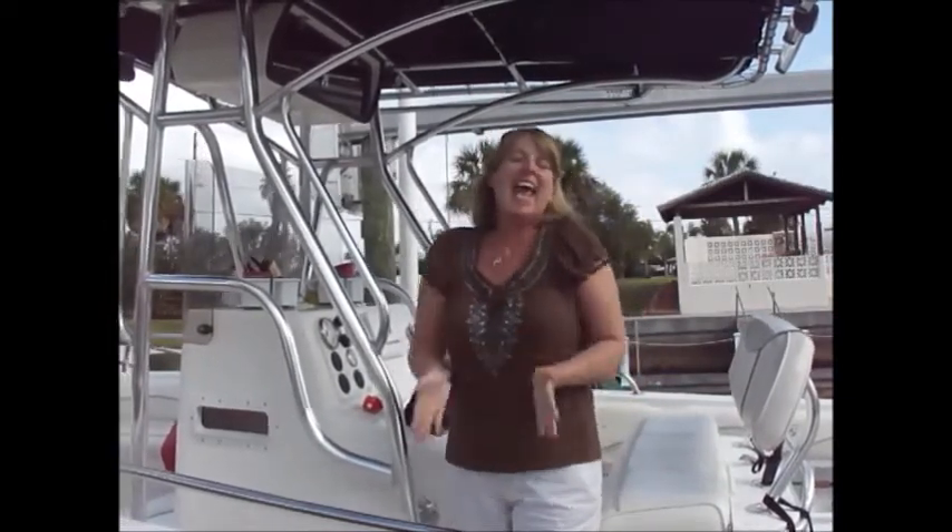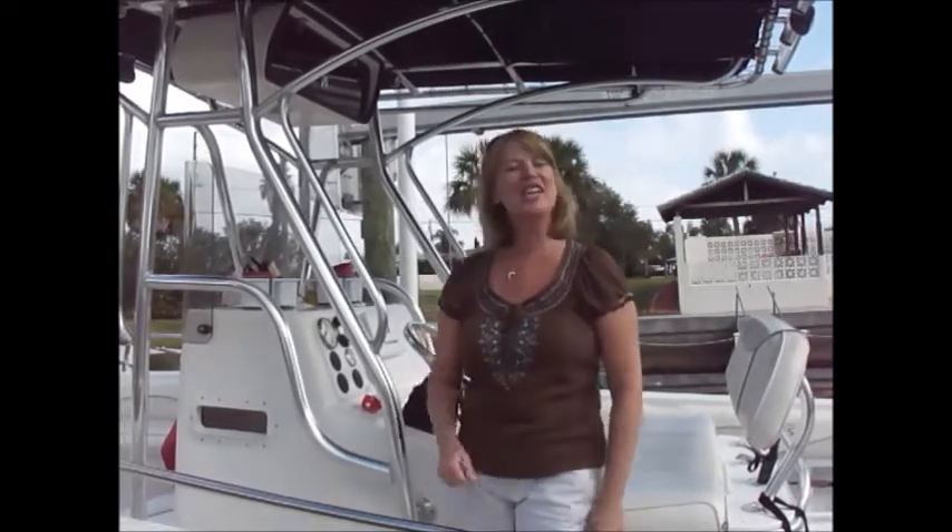Hi everyone, welcome to Off the Hook on the Plate! My name is Josie Lanzi, and it's another beautiful day here in the sunshine state of Florida. I'm going to take you out fishing with me, hopefully bring home a fresh catch today, and create yet another off the hook recipe. Let's get fishing so we can come back and get cooking!